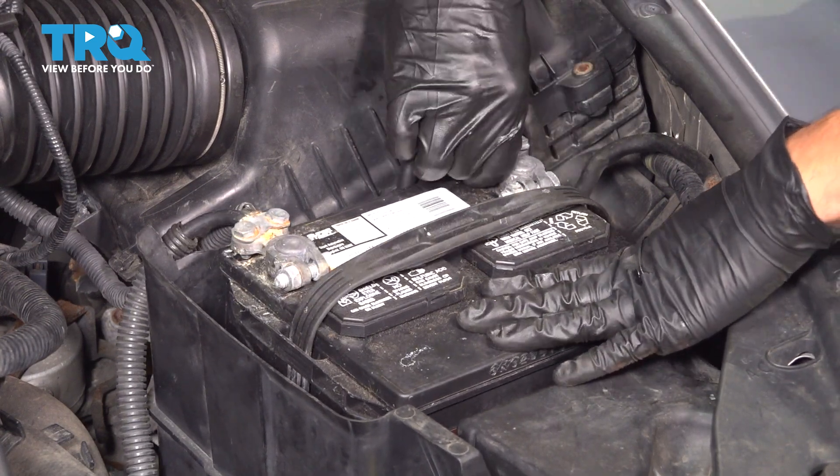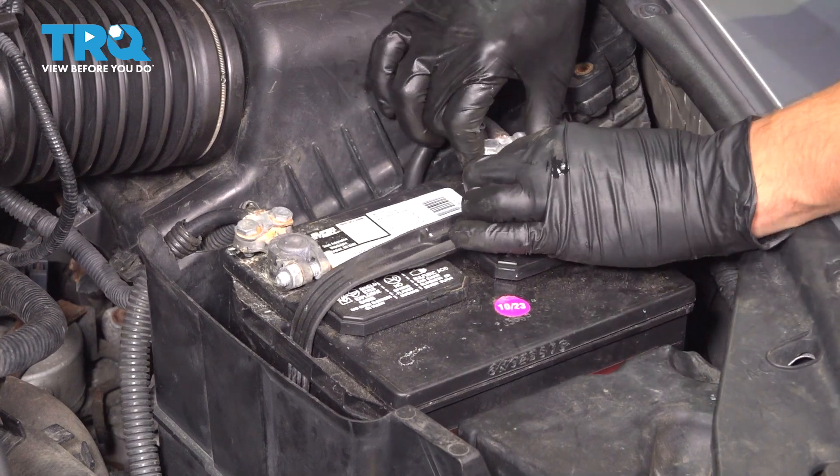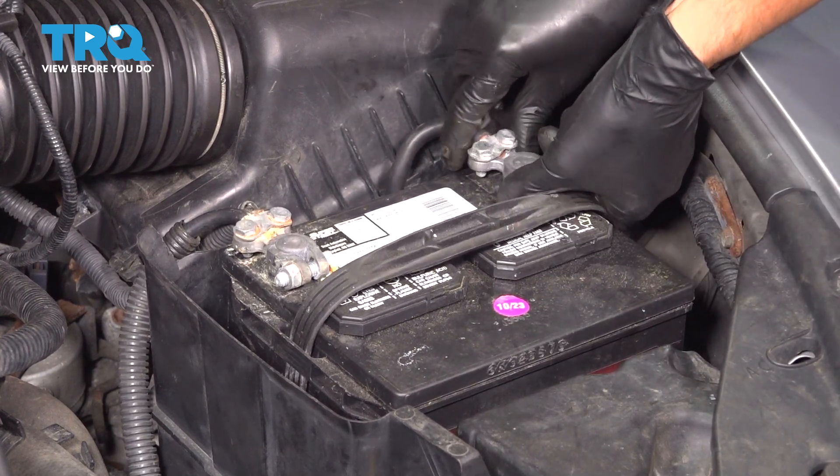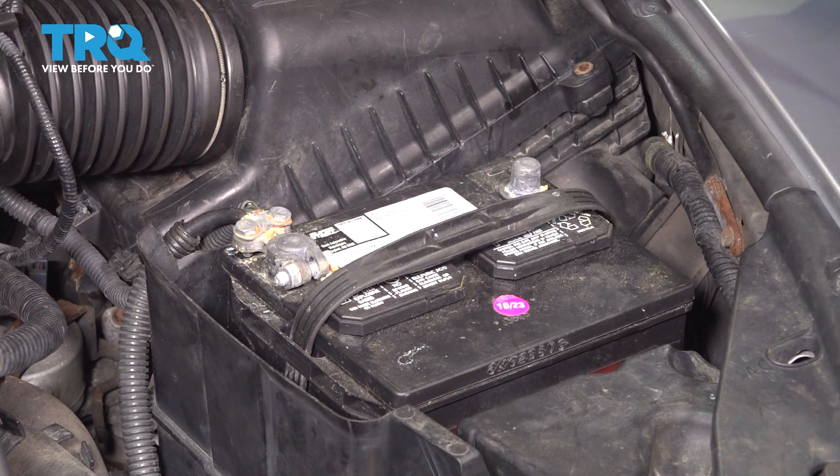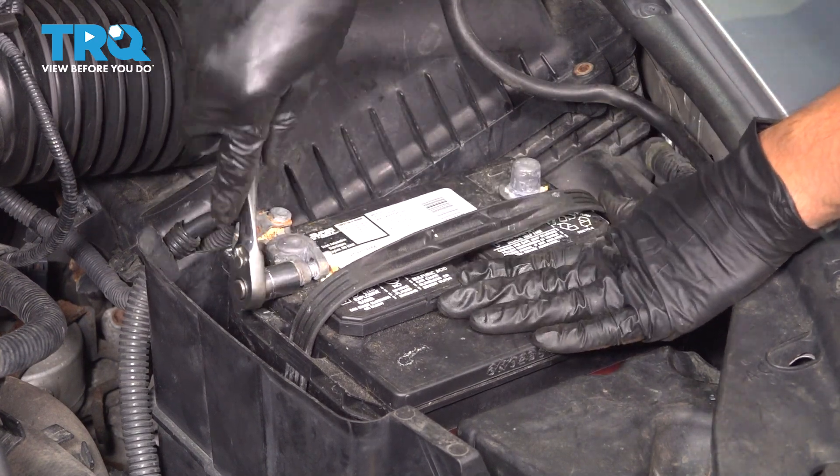Undo that. Once you loosen that nut up, you should be able to wiggle the terminal right off of the battery and set it aside. I'm starting with the negative — that's why I started over here. We're going to do the same exact thing to the positive side.